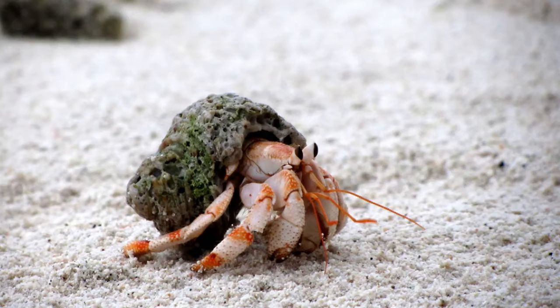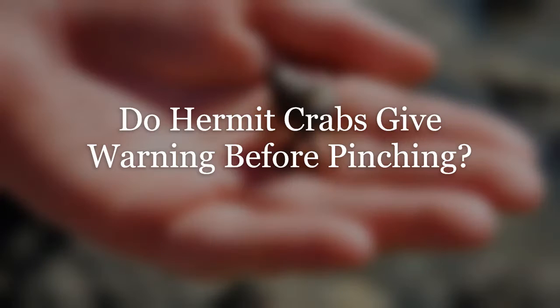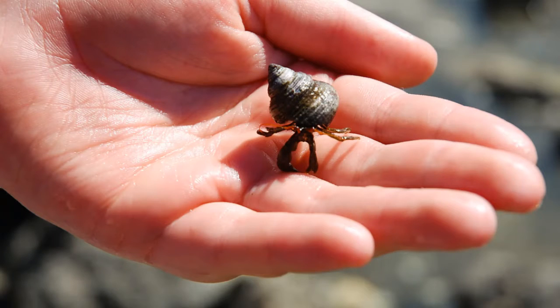Knowing what to look for can minimize the problem, and avoiding actions that could provoke a pinch is the key. A quick shoutout to you, the viewer — none of this content would be possible without you. We thank you for your time and support. Now, when it comes to warning signs, hermit crabs can only do as much as you know, meaning it's up to you to spot what could be about to happen.